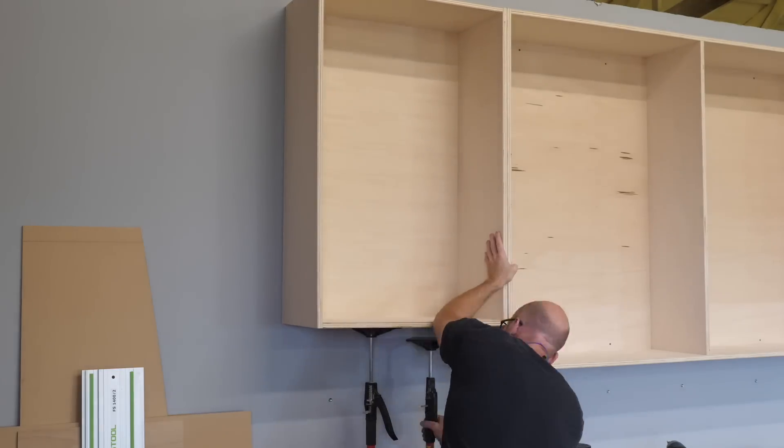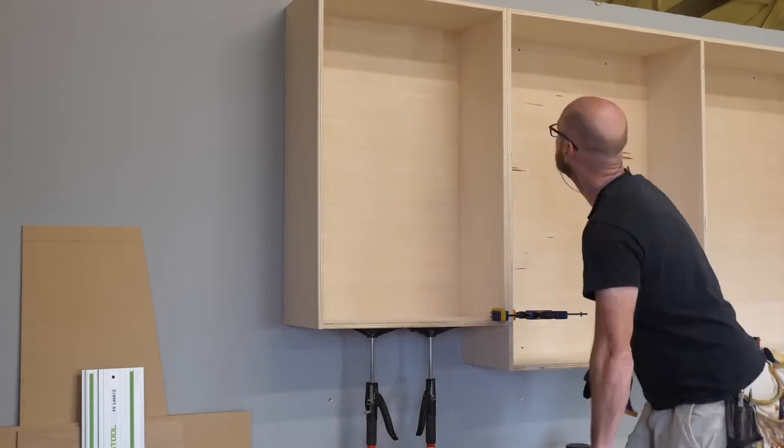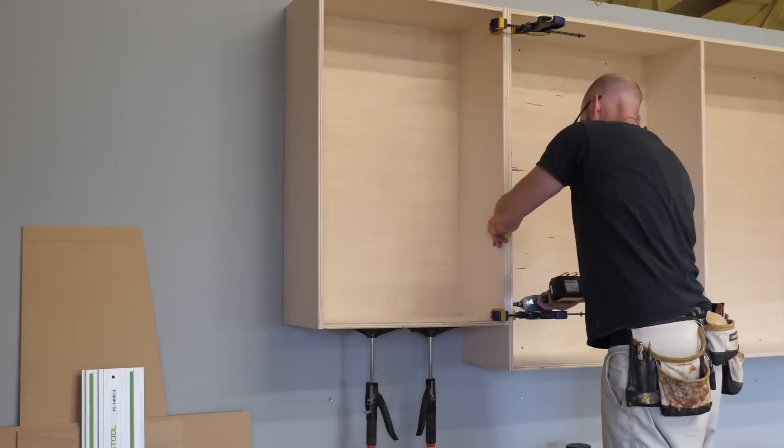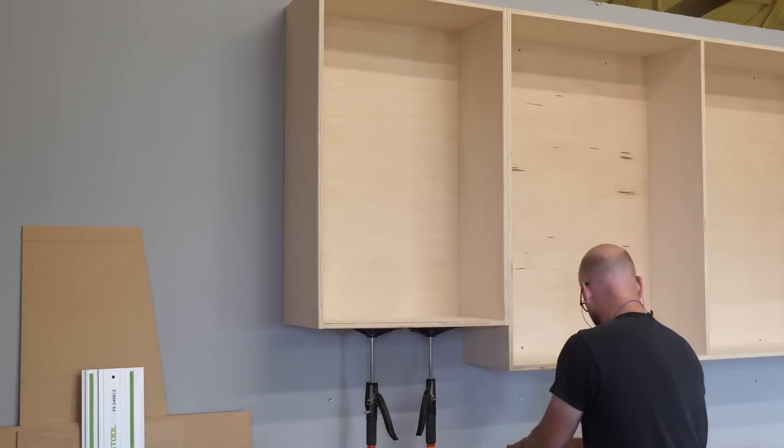Here's another pro tip: when installing a run of upper cabinets, get the first one installed level and plumb and do a very good job. Then when adding another cabinet, clamp and screw it to the first, then screw it to the wall. This will make sure the cabinet fronts are nicely aligned.